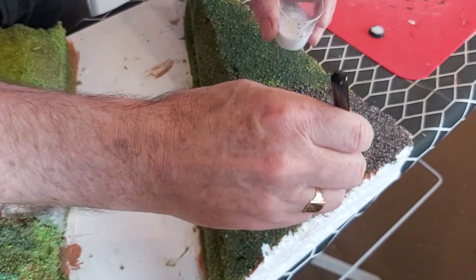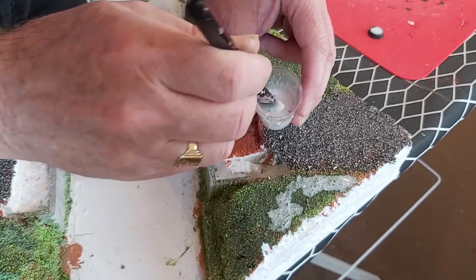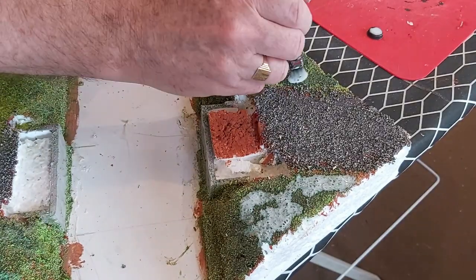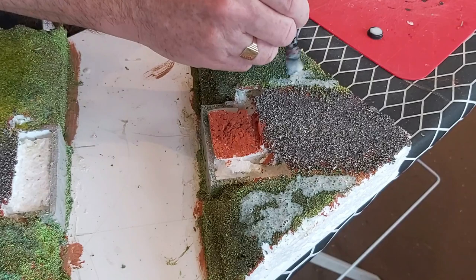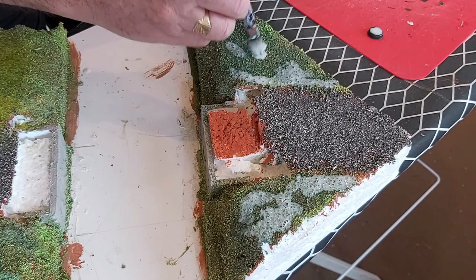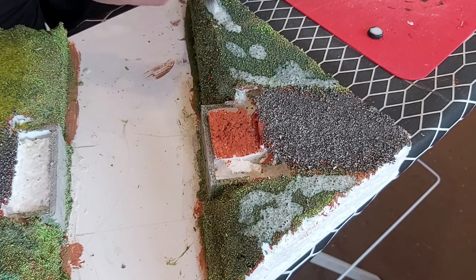Of course, as before, once it's dry you just tip it over and shake off the excess. I'm going to put some of that multicolour grass on this side for a bit of variation. I may come back at a later date and put some on the other side as well — it's how it looks. I really want to stay as random as possible, where possible.